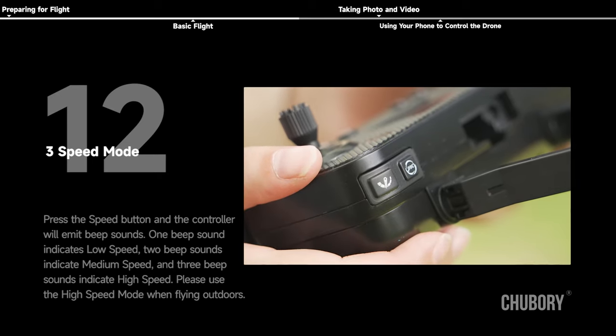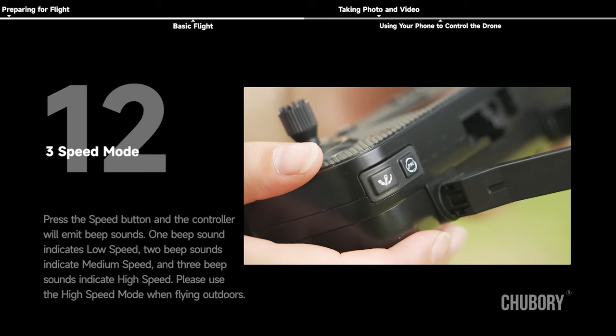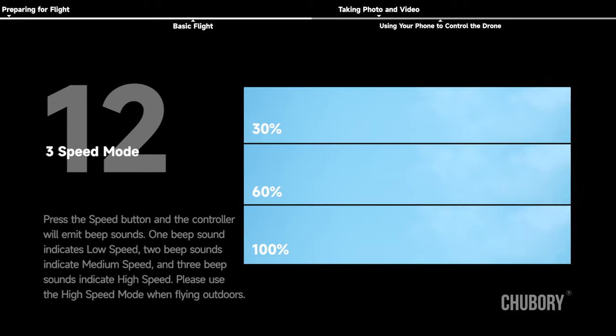Three speed modes: press the speed button and the controller will emit beep sounds. One beep indicates low speed, two beeps indicate medium speed, and three beeps indicate high speed. Please use high speed mode when flying outdoors.